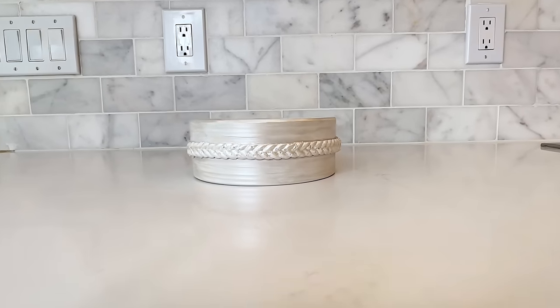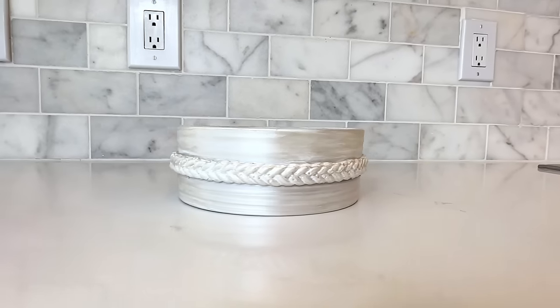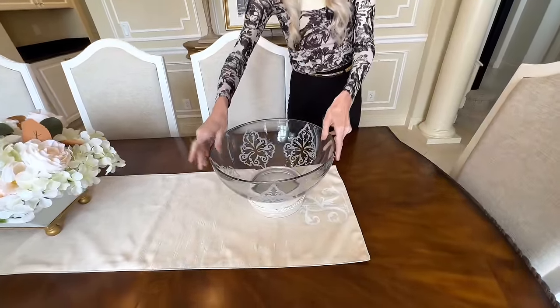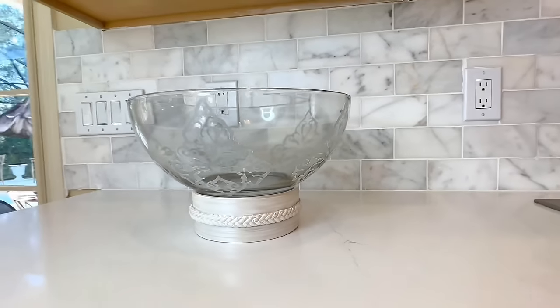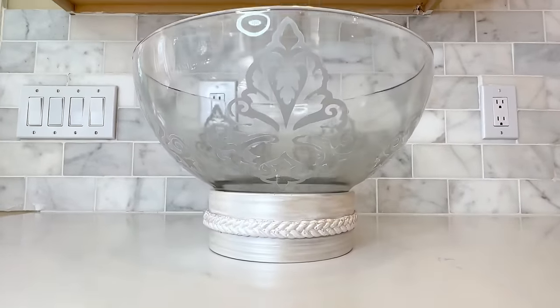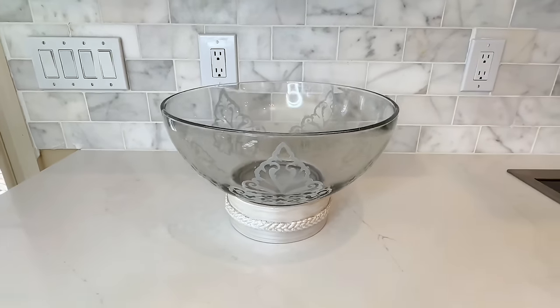Here is our final vase pot — isn't that sheen just so beautiful? It highlights that rope detail gorgeously. Now I'm going to put my glass bowl right in the center of this terracotta pot base, raising the bowl and making it look more substantial. Not only does this beautify the bowl further, but this pot is pretty enough to use as a standalone bowl or for a floral arrangement on its own. We got multiple uses out of our thrifted glass bowl today — it came a long way from where we found it.